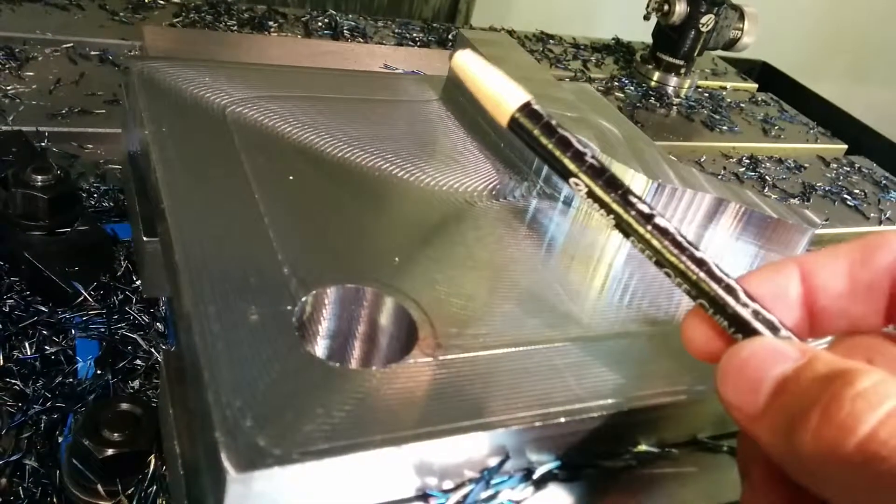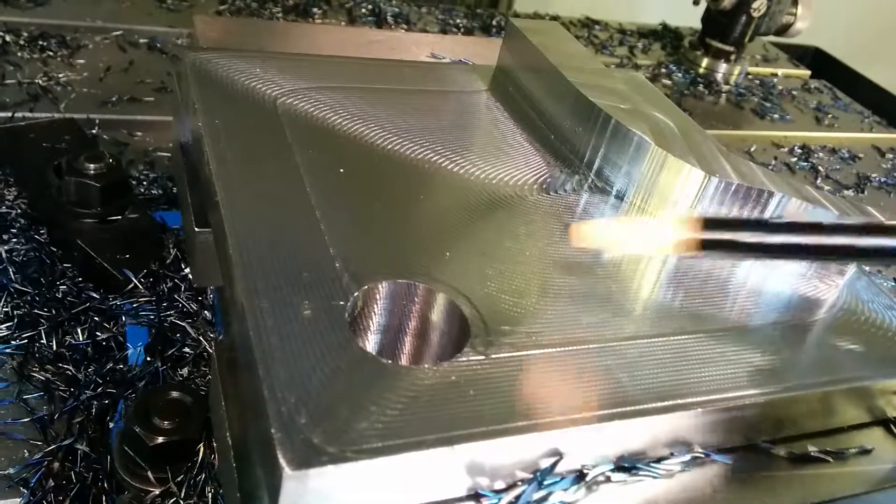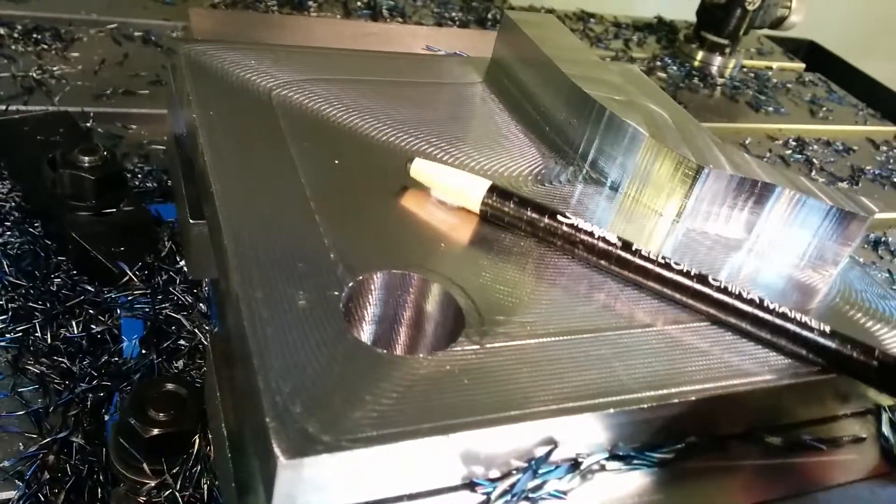All in all it cost way less than water jet to have this thing profiled, and it goes way faster. It's definitely a good tool.